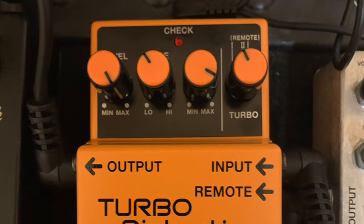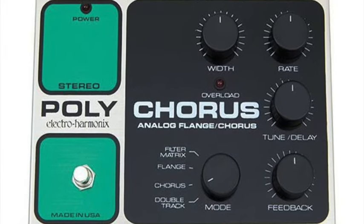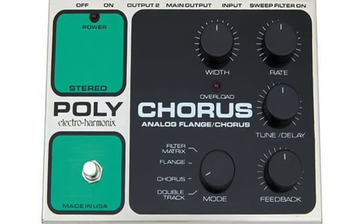Now the pedals — the Boss DS1 and DS2 distortion pedals. Because why have one distortion when you can layer two and scream? And don't forget the Small Clone chorus pedal for that underwater sound. Play Come as You Are with it and suddenly you're in a submarine full of feelings.